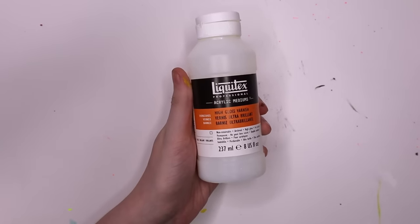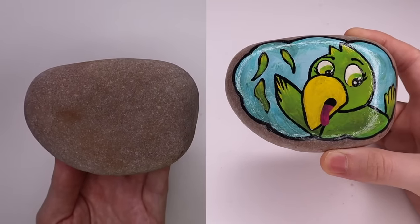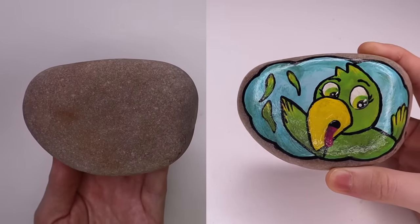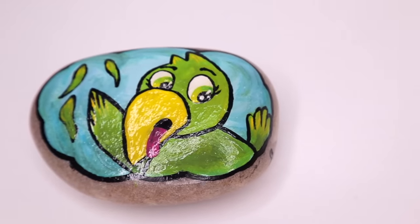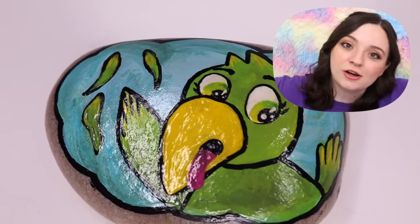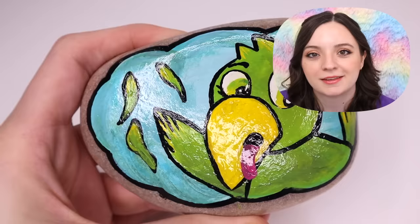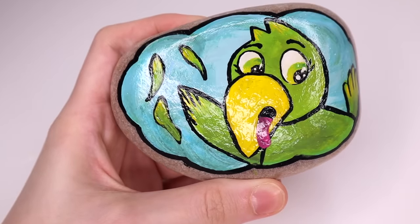I finished this up with some high-gloss Liquitex varnish, and this is the final product. I really like this rock. I know it looks kind of childish, but I love Tula. I think she's really funny, and I like her wild gesticulation. Good for you, Tula. You do you. Let's move on to our next rock.